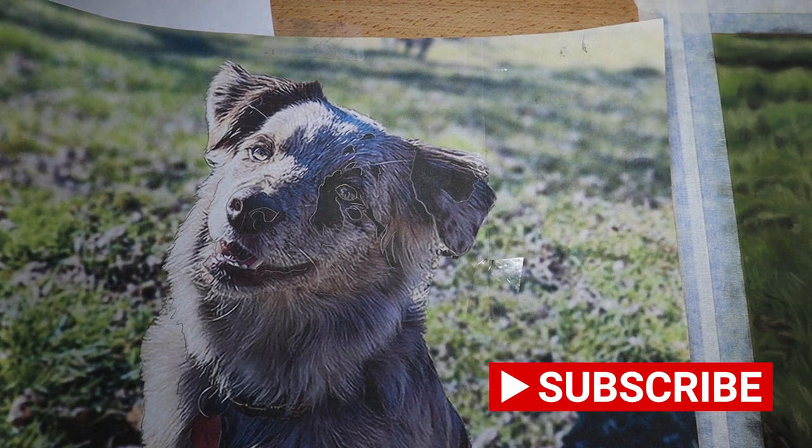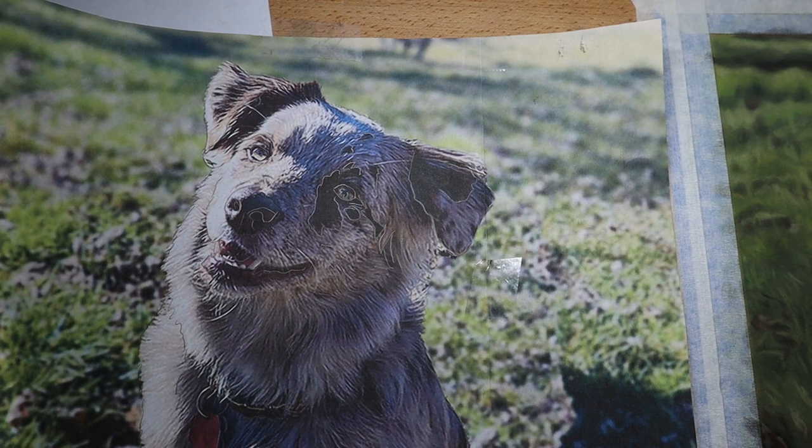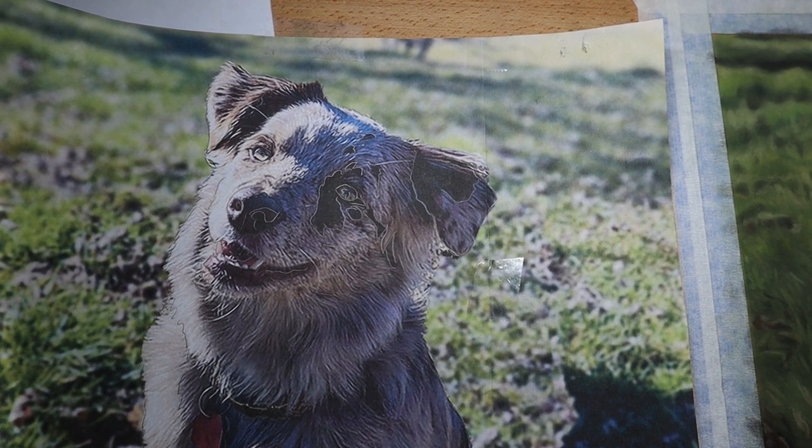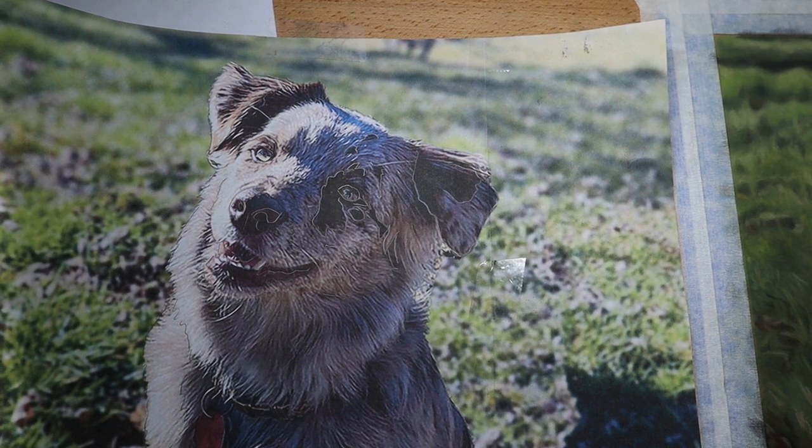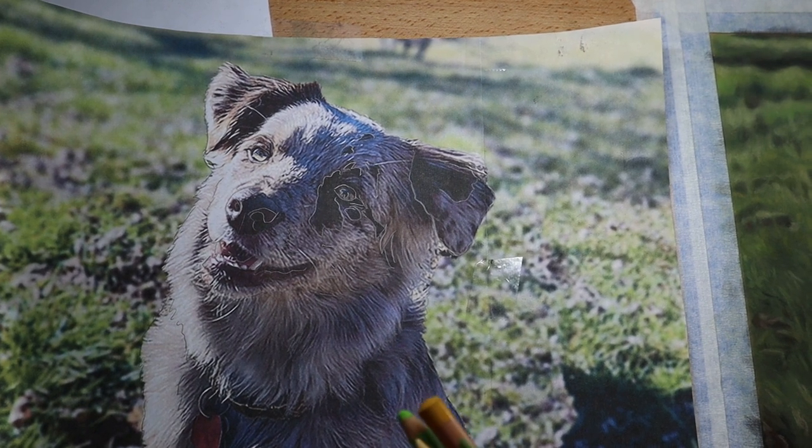Here are just some thoughts on drawing grass with pastels. One thing I like to do is have a reference photo printed out the same size as my drawing, so that way I use it to scale things on my portraits. This is a picture of a dog I'm drawing for a portrait commission — Nellie.